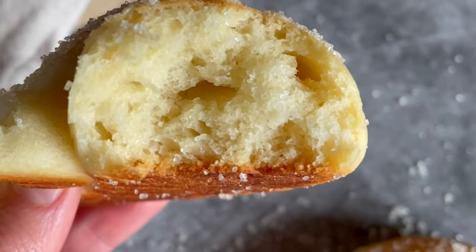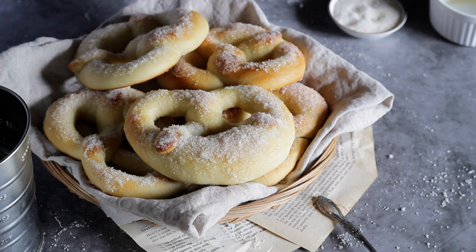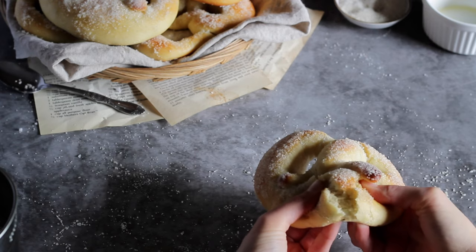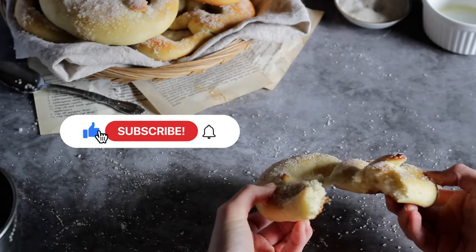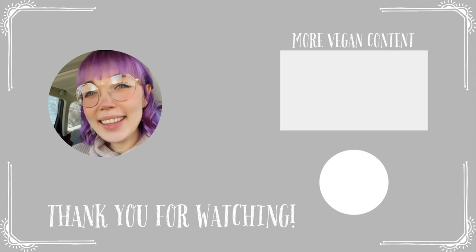That's it — super easy, super delicious, and so comforting. It is one of my favorite German recipes to feel back at home; they turn out so fluffy. I really hope you enjoyed this video and recipe. If you try it, let me know how you liked it. If you haven't already, subscribe and put on the bell so you don't miss any new videos — I post lots of vegan and plant-based content, so feel free to browse around. See you soon, bye!